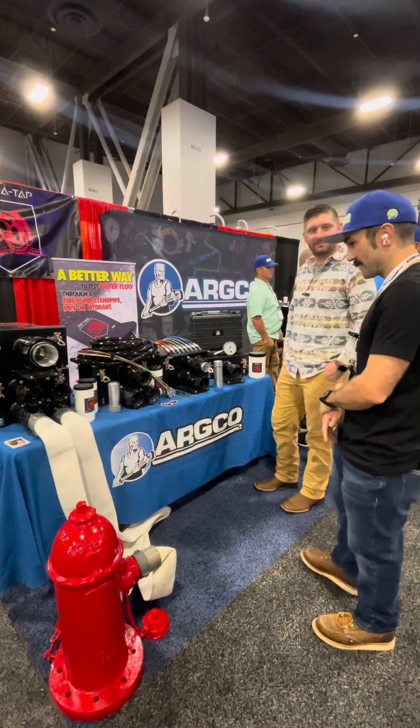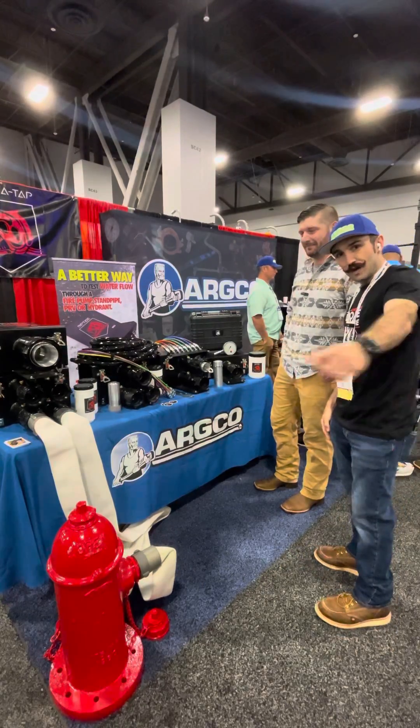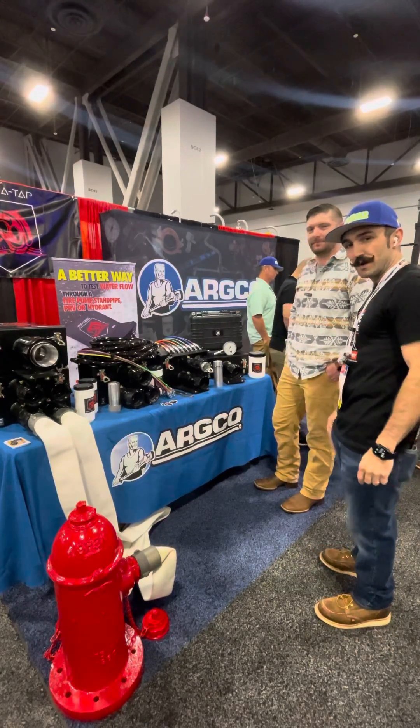It's a great innovation for the industry. Thanks for sharing with us. Yeah, appreciate it. Thanks for coming out. Visit ARCO.com — you can get this now, and it'll be UL listed next month.